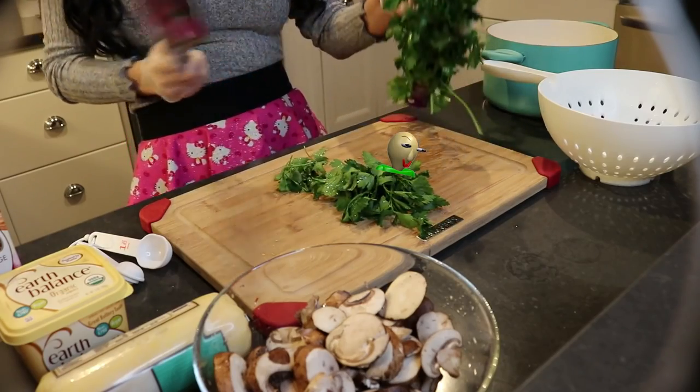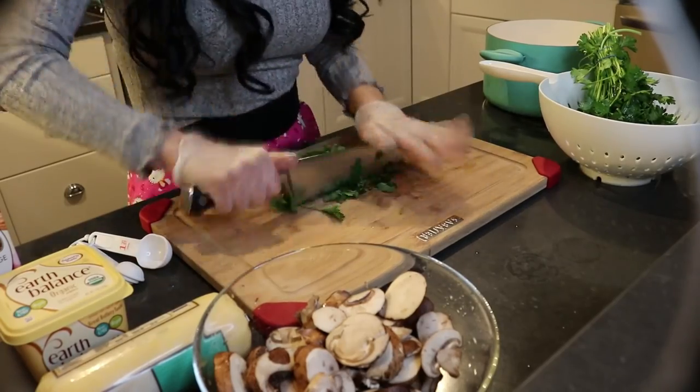We're making a creamy polenta dish with sautéed mushrooms on top. It takes a little bit of time and gets a really big reaction from your crowd. First I'm going to chop the parsley so we have it ready — I'm going to cut off about this much.